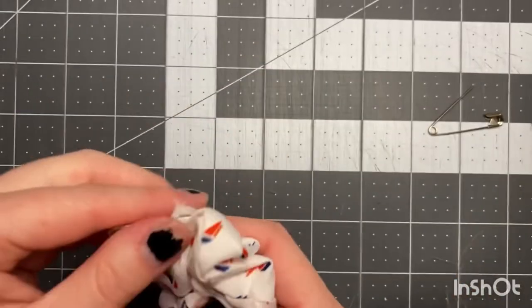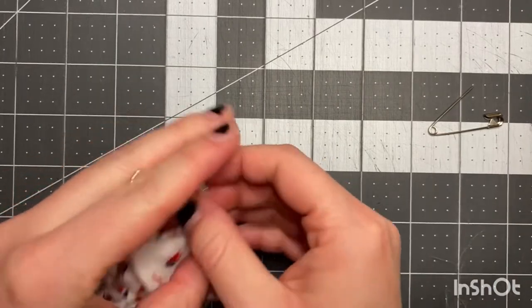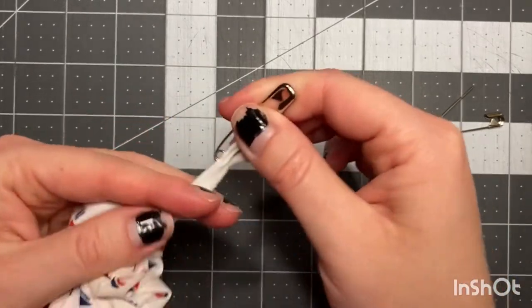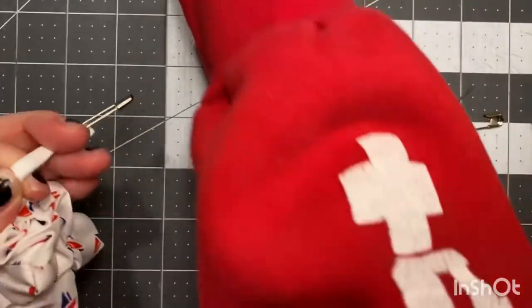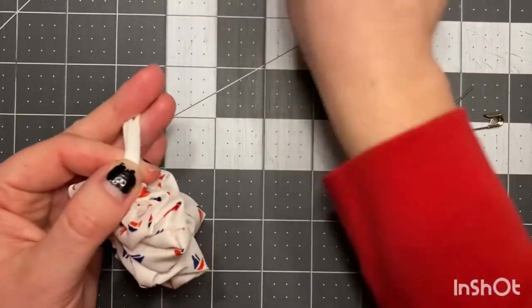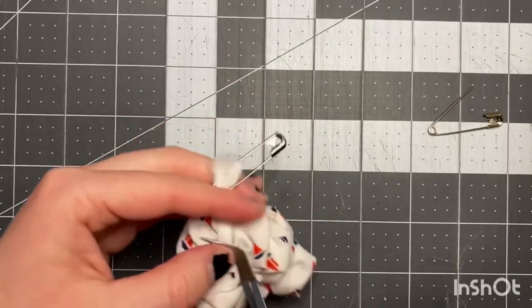If you have some reverse tweezers, that's really helpful before you go to the sewing machine. Take the reverse tweezers, pull this out further, make sure they're nice and flat, then stick the reverse tweezers on right here. Now we're gonna go to the sewing machine.